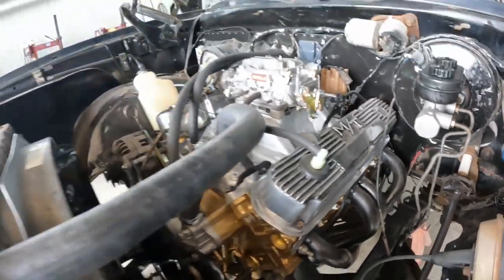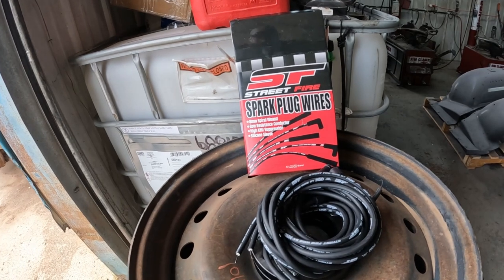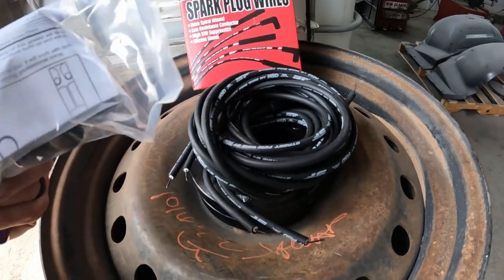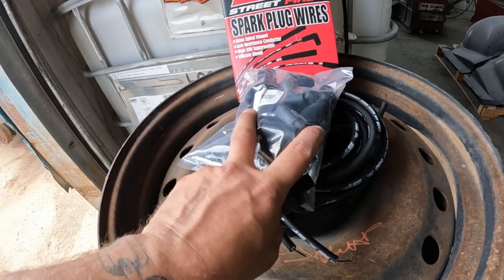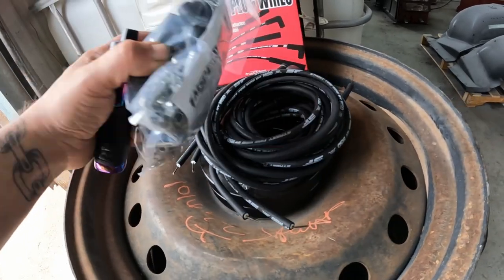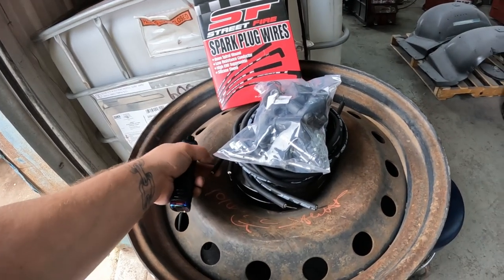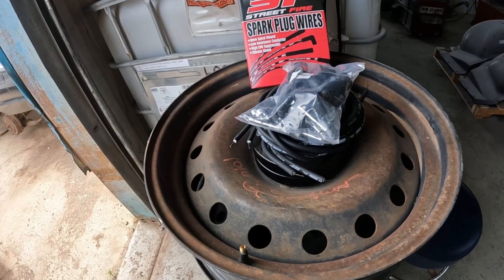I've got our new plugs all slapped in on both sides and they're snug. The spark plug wire kit — I've shown you guys this before — is the MSD Streetfire. It's supposed to work with both HEI and non-HEI. It comes with all the crimps, hardware, and boots you need. The ones we're using don't have the little nipple at the end; we're just using the flat boots with the clamps. There's also a little tool they throw in that you put in a vise to crimp your ends, and it has a cutter on the end to strip them back.